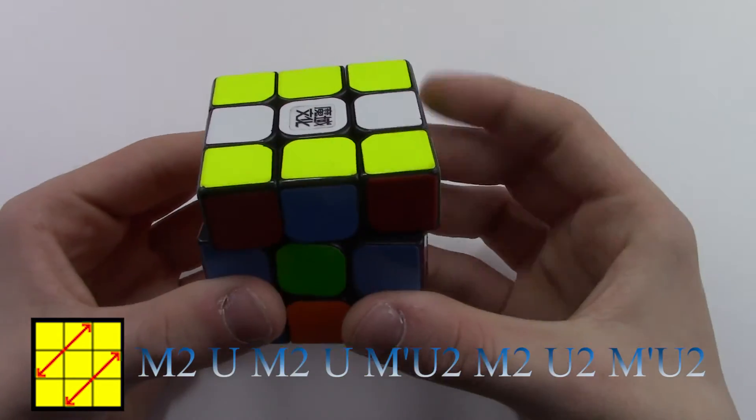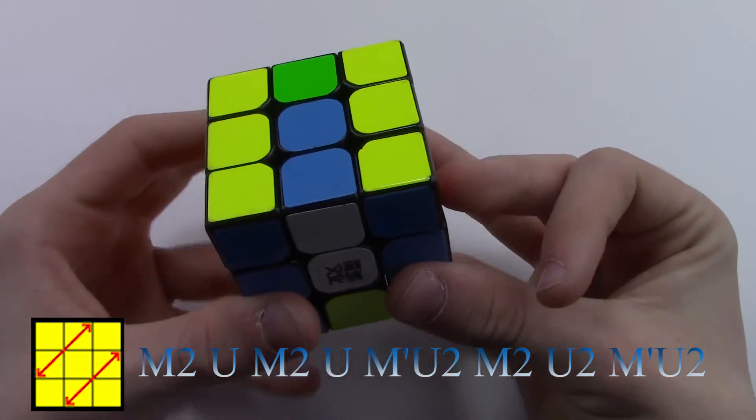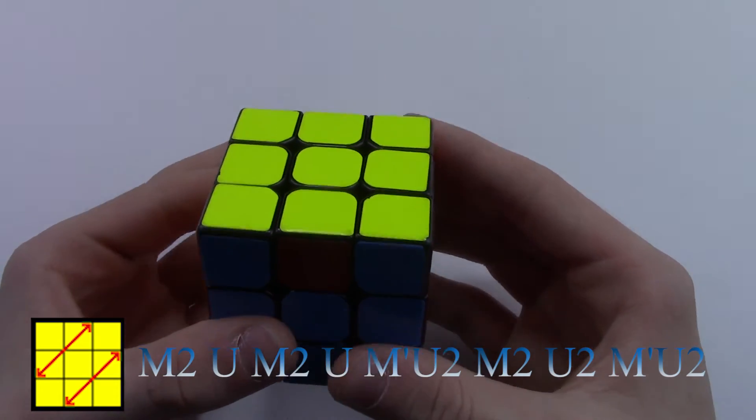And we perform it like this: M2, U, M2, U, M', U2, M2, U2, M', U2, M', U2. And this is how I do it in normal speed.